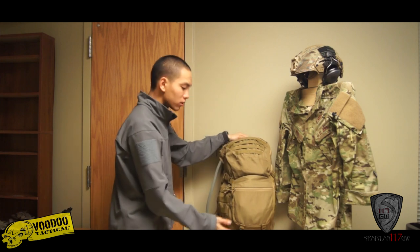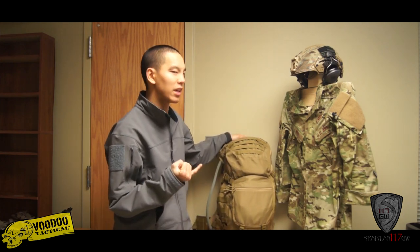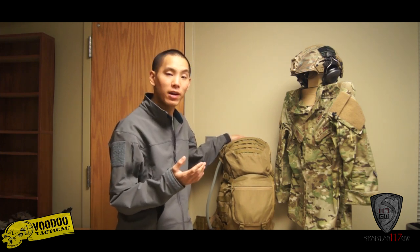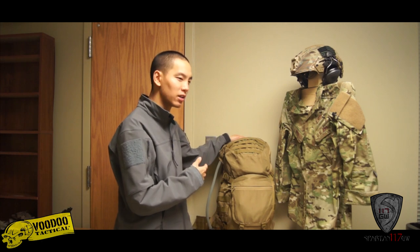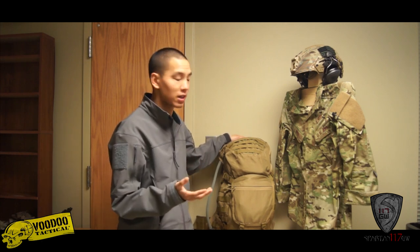Going to the main portion now — one thing I would have liked is a carry handle. I'm just used to it because every bag I've been issued, and a lot of the bags I use, have them. I noticed this bag doesn't. It's not a huge crime, but just something I noticed that would have been nice to include.